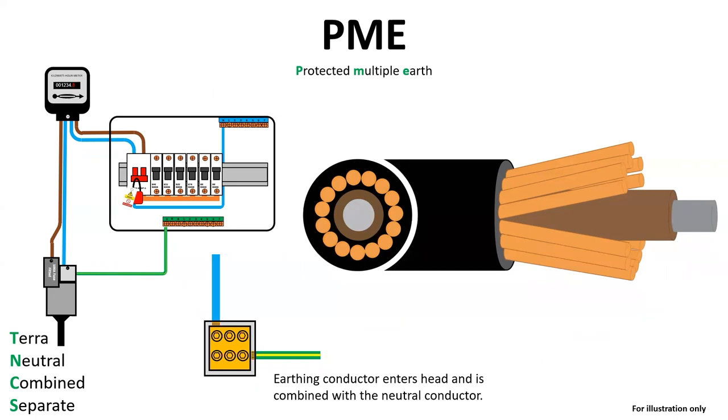These copper cores supply both the combined neutral and earth. If you were to take the neutral cover off the main cutout, you would see the main earthing conductor connecting to the same connection block as the neutral, as the cores around the outside of the line conductor can just be split between the two. This is where the C comes from in TNCS, as the neutral and earth are combined within the same cores in the supply cable, before then separating at the head with the neutral conductor and the earthing conductor exiting separately.